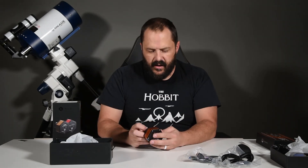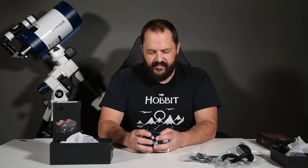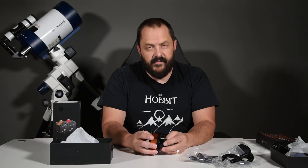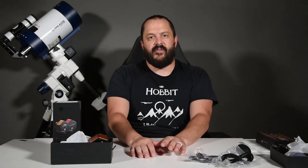There it is — the Apollo M Max camera. At the end of this video I'll post video and pictures of what I've actually been able to capture with it. Thanks everyone for watching and I hope you have a great day!